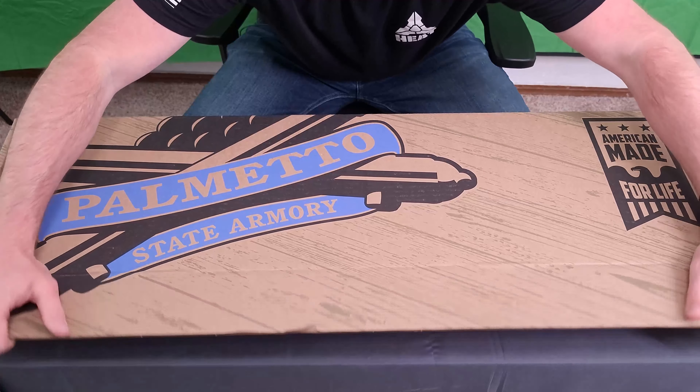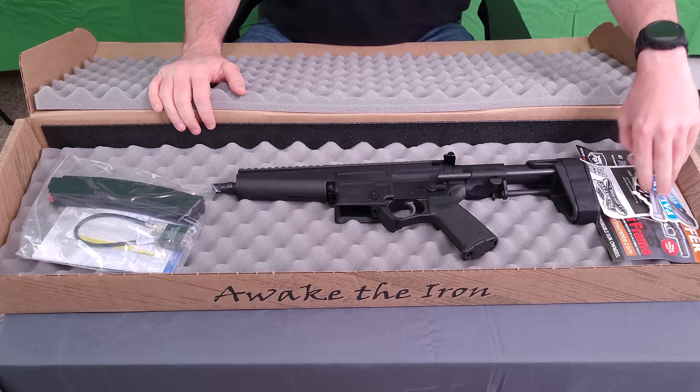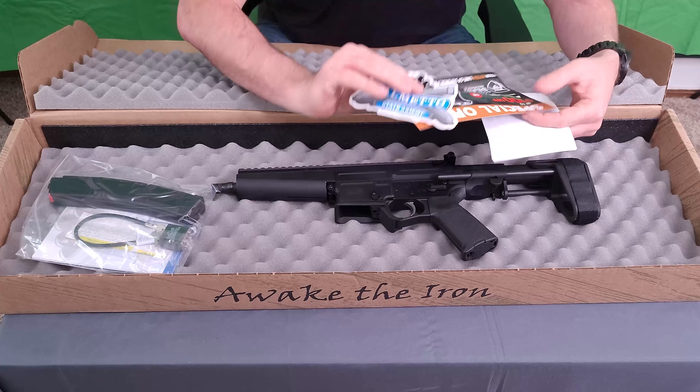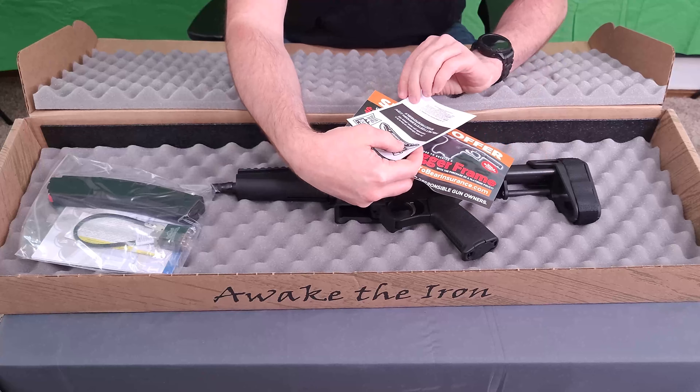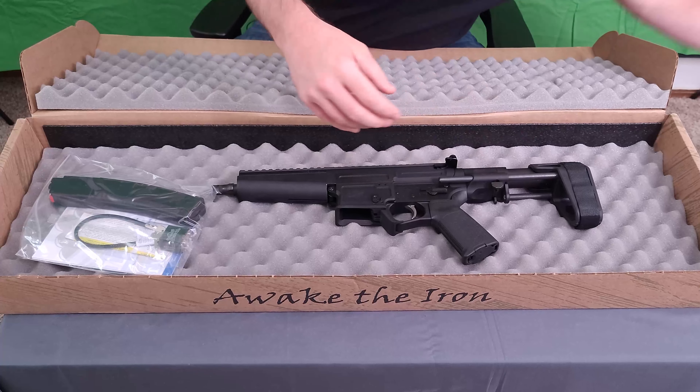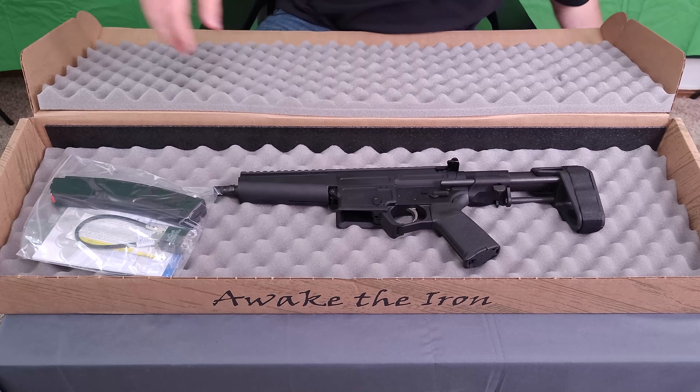Let's get this thing cracked open here. Basic cardboard box with the egg crate foam. You do get, of course, the all-important sticker. You get a little bit of a coupon there off their dagger stuff, some sort of gun responsibility deal. You get the gun lock, the manual, and one single AKV-style mag.